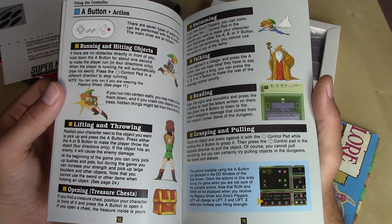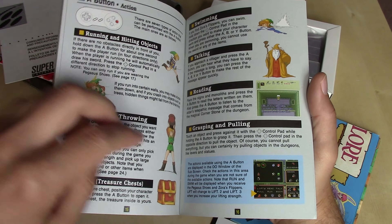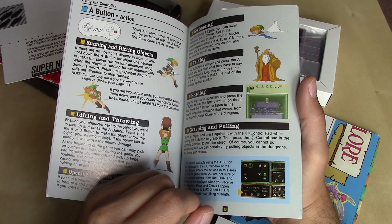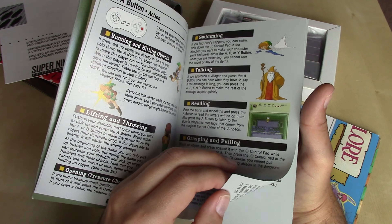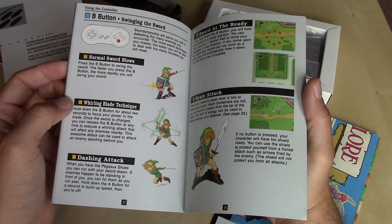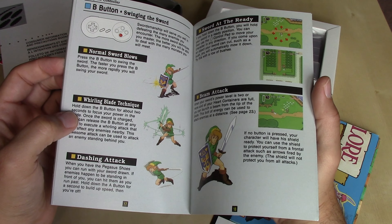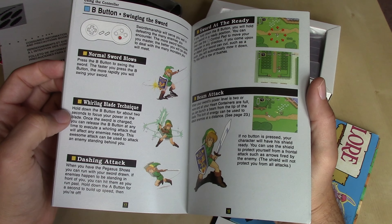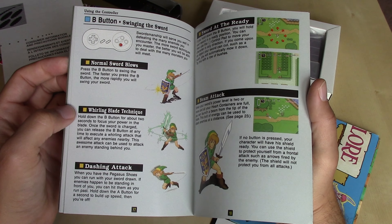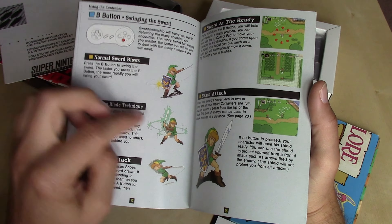Link could do so many other things in this game: lifting and throwing, swimming, and grasping and pulling — you could push in the original Legend of Zelda but you couldn't necessarily pull. The B button let you charge your sword and do the spin attack — they called it the whirling blade technique, which was the first time you could do that — as well as the dash attack, which really let you get to places quicker. And just like in the first game, if you had full hearts your sword would shoot a beam.